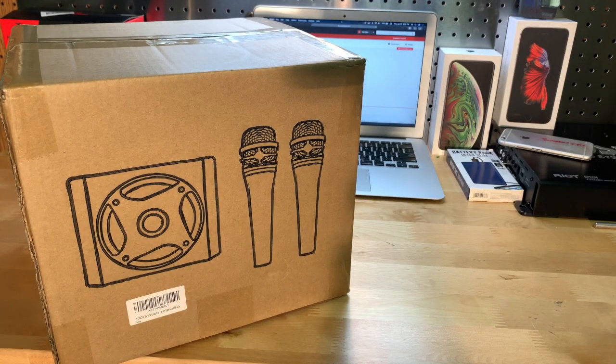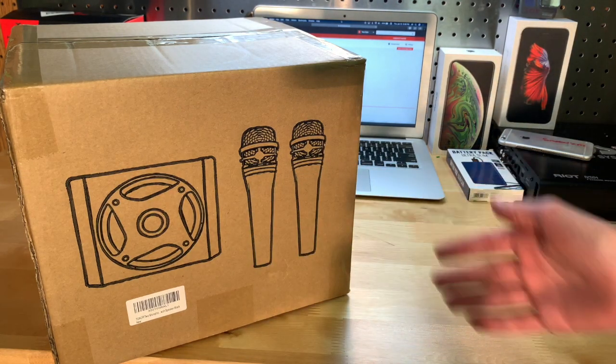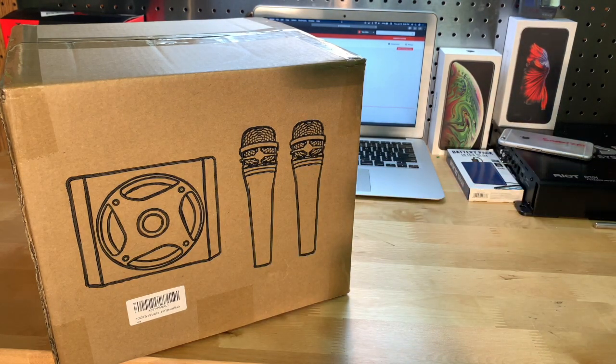Hey guys, it's JD from Ponzo World, and today we are unboxing and reviewing this Bluetooth speaker slash wireless microphone PA system that you can find on Amazon. This one is made by Toner, however you want to pronounce it, and it goes for a hundred and twenty dollars on Amazon, which is quite a high price. We'll find out if it's worth it or not in this video.